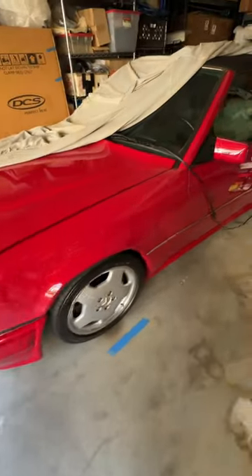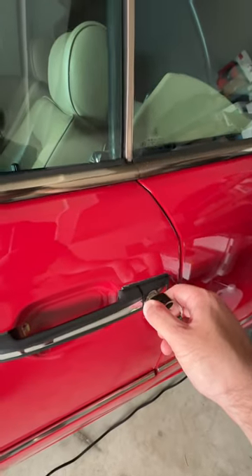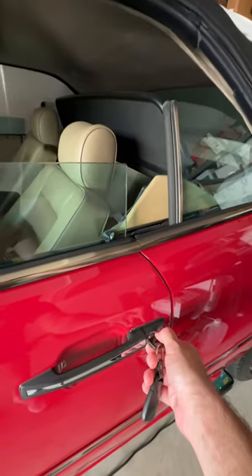If you have an older car like my 124 here, you can just stick the key right into the door, turn and hold it in the unlock position, and all four windows will roll down. If you turn and hold the lock, the windows will roll up.